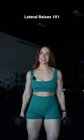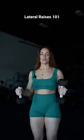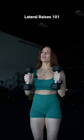Today we're going to teach you how to do lateral raises. It's pretty simple — we don't need to overthink it. You can start light, but realize we are trying to go heavy.